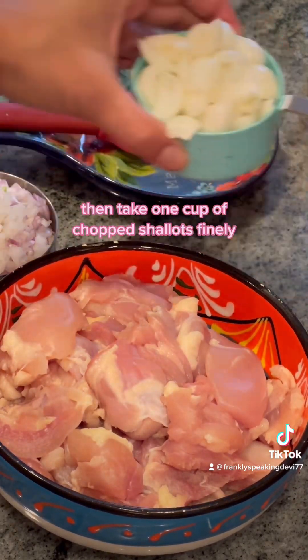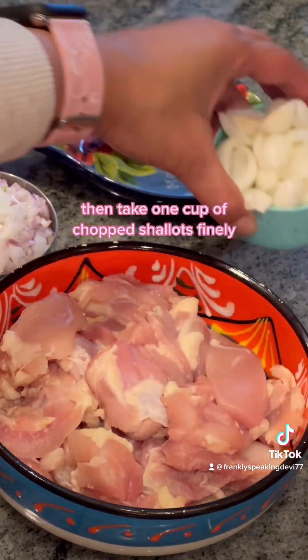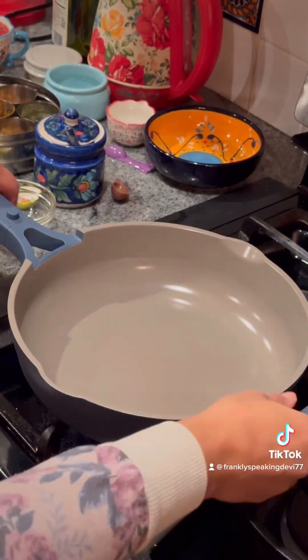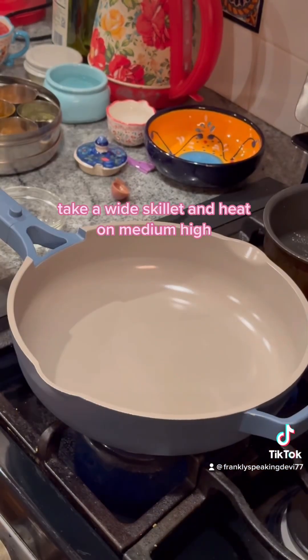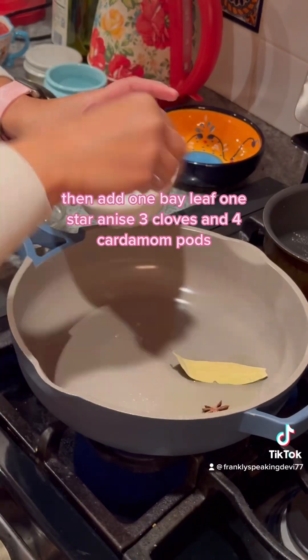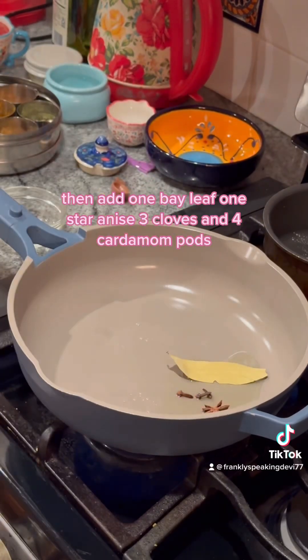Take one cup of finely chopped shallots and then half a cup of white onions that have been diced. Take a wide skillet and heat on medium high. Add three tablespoons of oil, then add one bay leaf, one star anise, three cloves, and four cardamom pods.